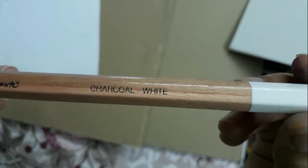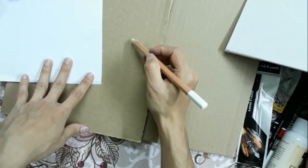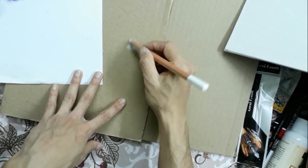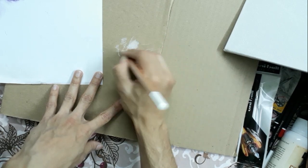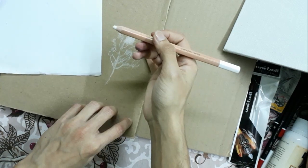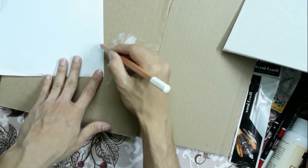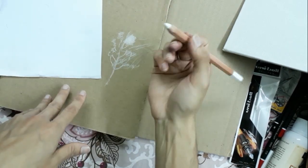I have this white charcoal pencil too — of Montmarte. I can apply it onto this brown paper. As you can see I can also make some fine strokes. It would be useful for shaded paper where you are using different types of colors. But it will not make any difference if you just apply it on a white paper — it would be useless with white paper.